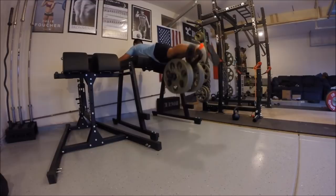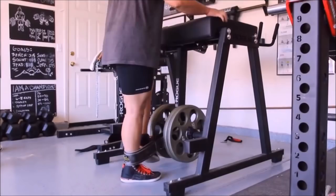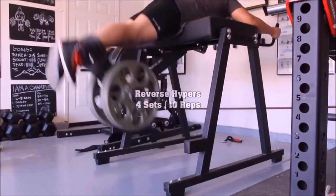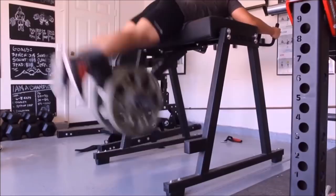Now before I purchased the reverse hyper, during that time I was definitely just going for max weight — squat, deadlift, bench press. I was doing a lot of Olympic weightlifting and CrossFit. A lot of the things I did was very taxing on my back, and the reason I decided to buy the reverse hyper was for its rehab purposes. At the time I was definitely having a lot of back pain. My lower back was just a jumbled mess, and without ever using a reverse hyper, I went ahead and pulled the trigger.